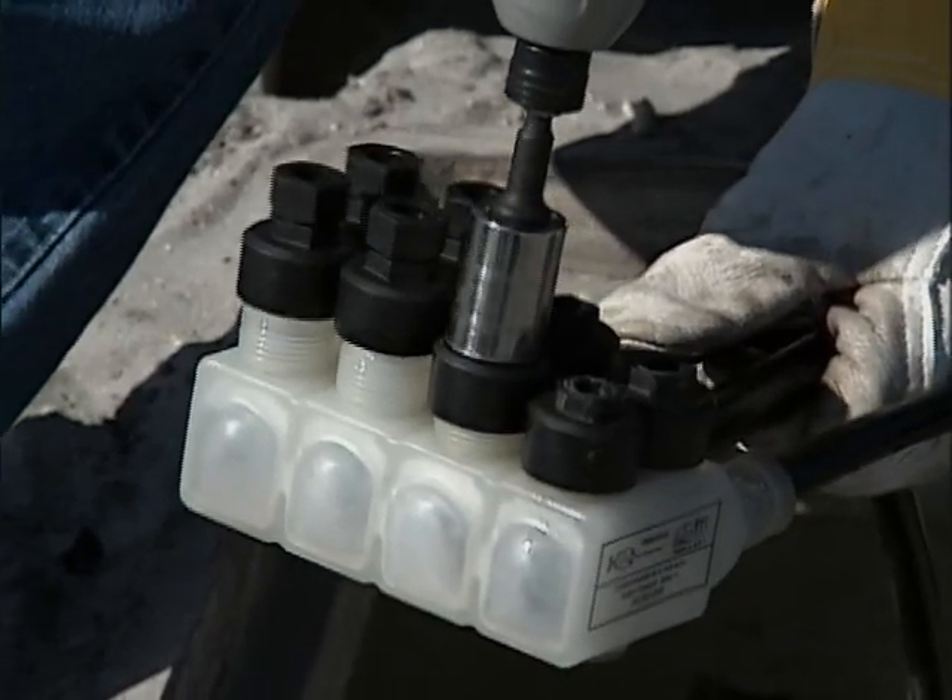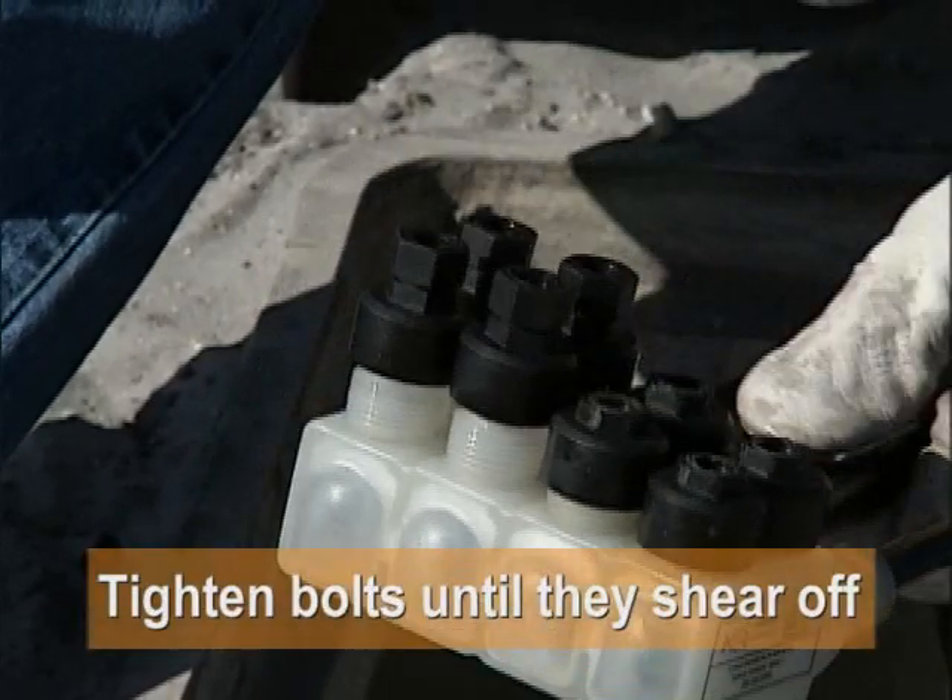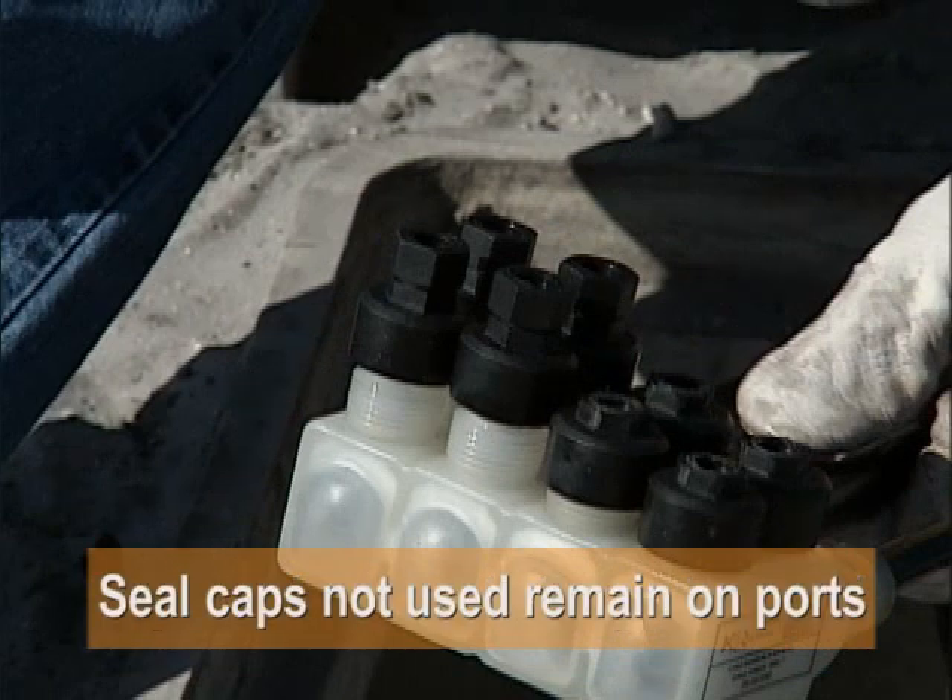Then repeat the sequence for the other bolts. Tighten all the bolts until they shear off, and make sure the seal caps on those ports not being used remain in place.